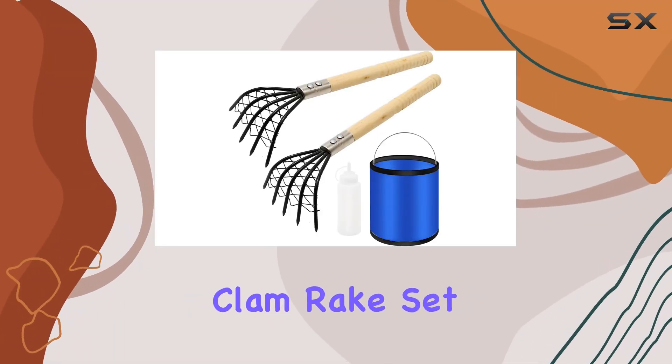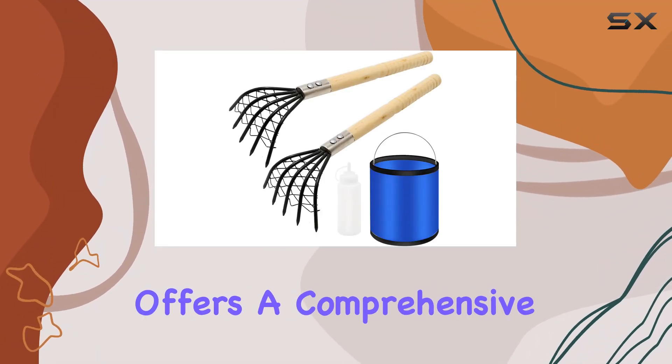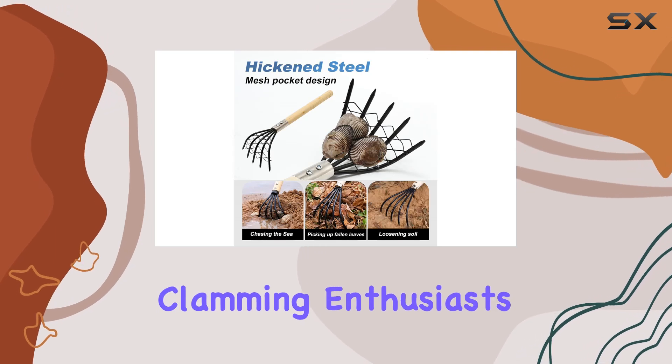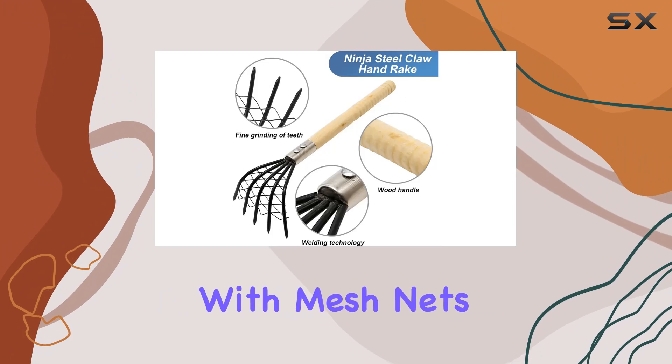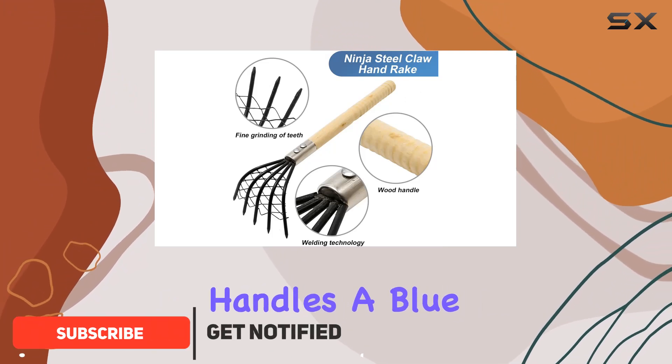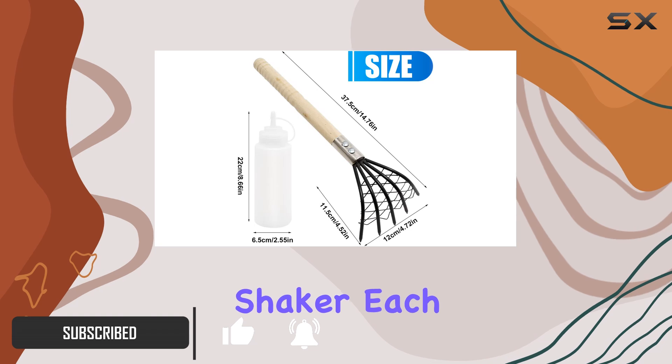The 4PCS Portable Clam Rake set by Vicksair offers a comprehensive solution for clamming enthusiasts. This set includes two five-tined ninja steel claws with mesh nets and long wooden handles, a blue portable folding bucket, and a white sea salt shaker.